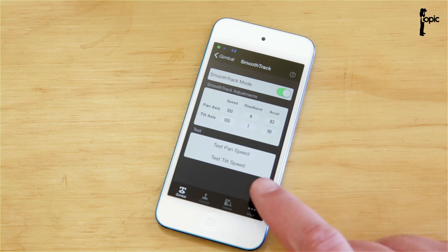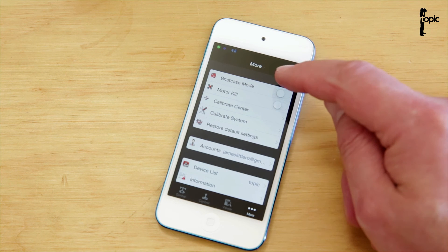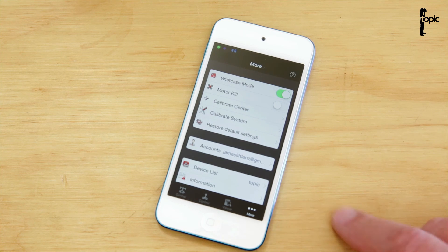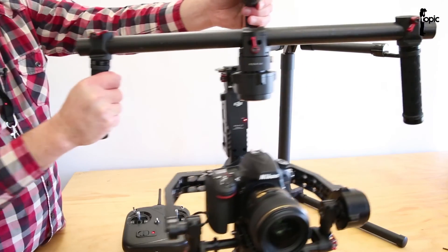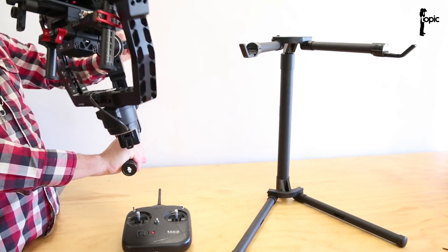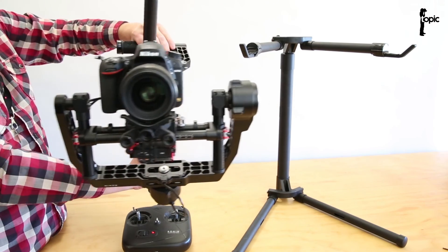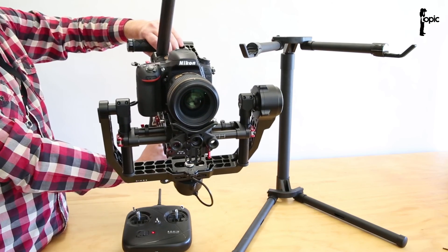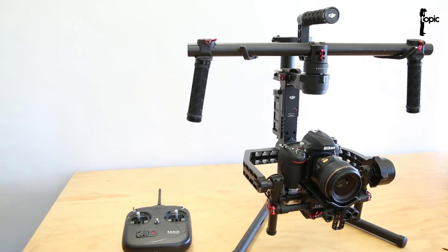An important setting is under More — we have Briefcase Mode that we can switch on or off. I'd advise keeping it switched off if you're not going to use it, as it might cause problems. Let me show you what briefcase mode does: we take the rig, tilt the handles around and up, and there we go — we're in briefcase mode. It's a handy mode, but if you don't need it, keep it off, because if you tilt the handles too far, the rig will think you want to go into briefcase mode and make your life difficult.